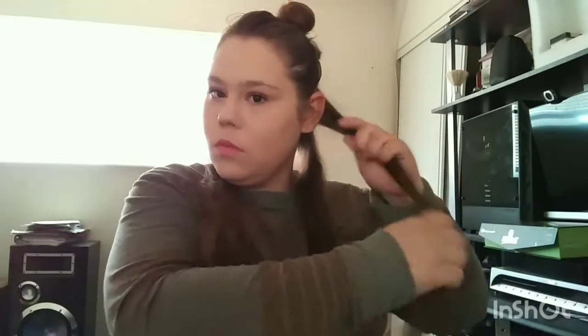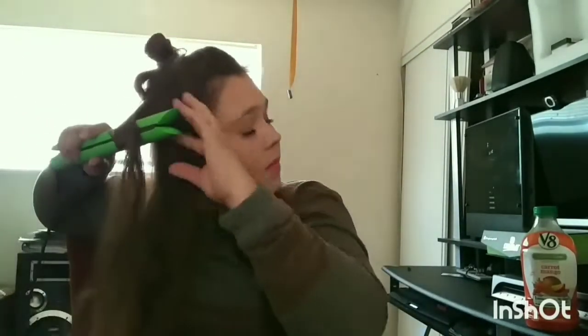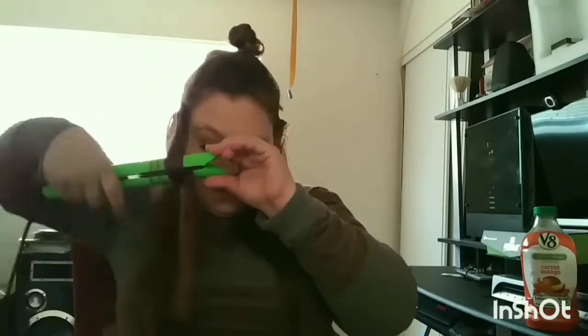Even then, that's still a really short time to do your hair, especially curling. So what I'm going to do is I'm going to take my hair and I'm going to put the straightener on it and I'm going to twist it outwards and then bring the hair out in front.